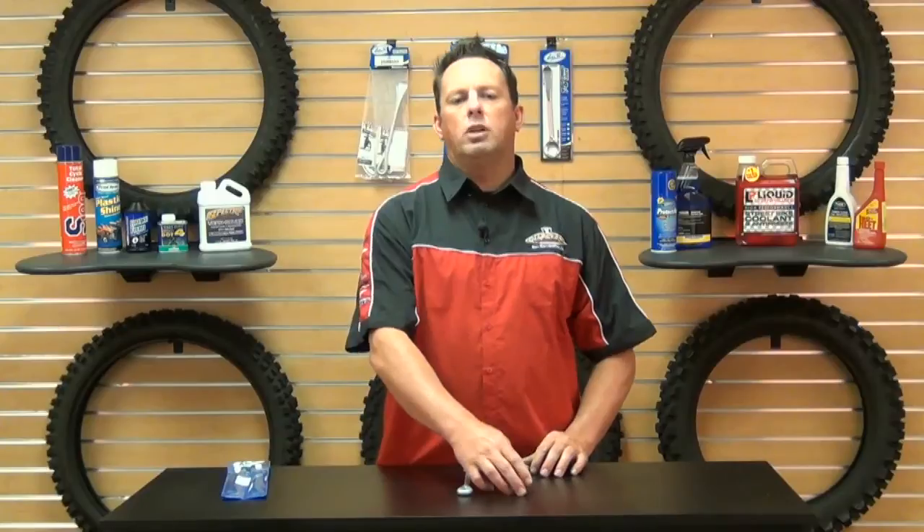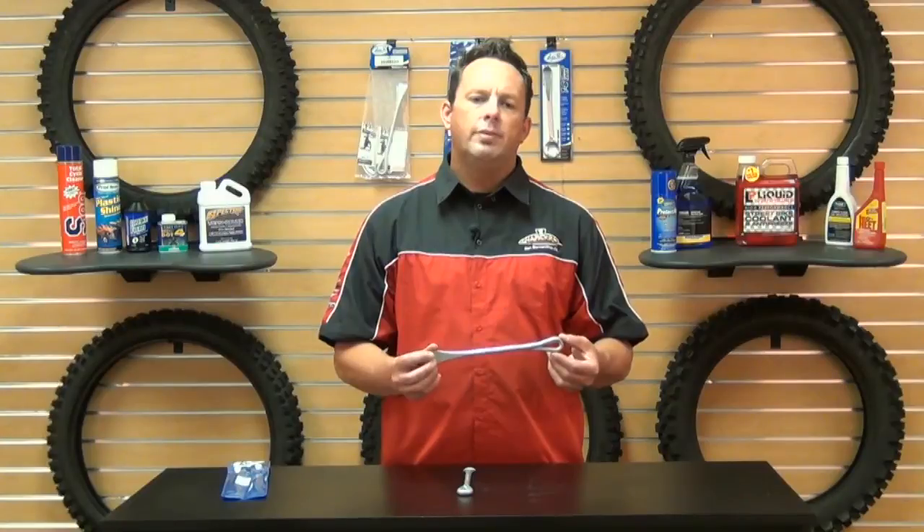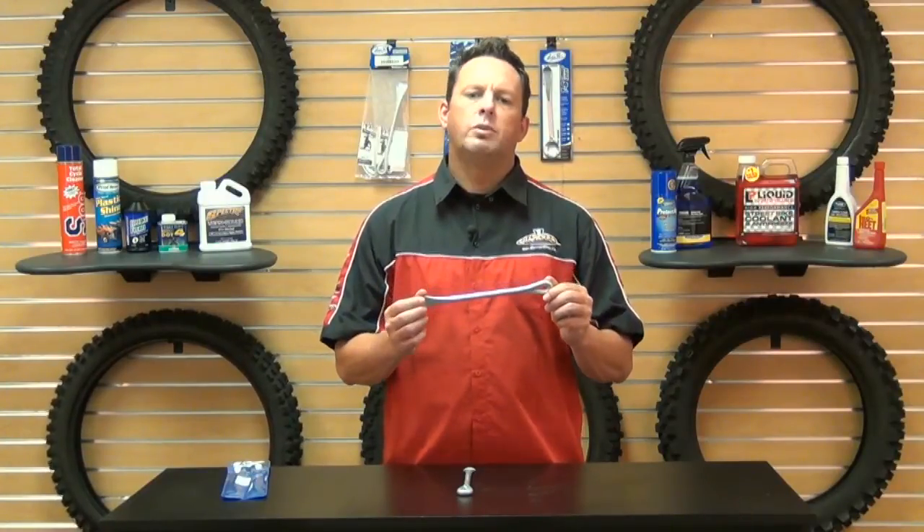These are the tire irons you're probably going to want. There's not a whole lot more to talk about, but Motion Pro's quality and they stand behind their product — you're not going to go wrong with getting these.